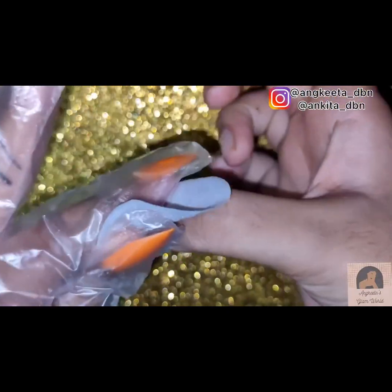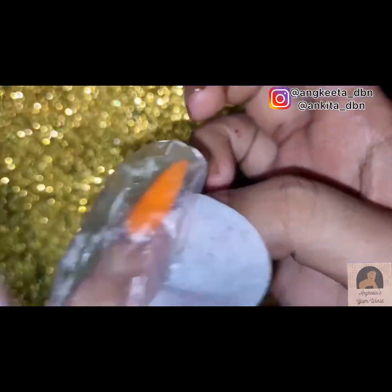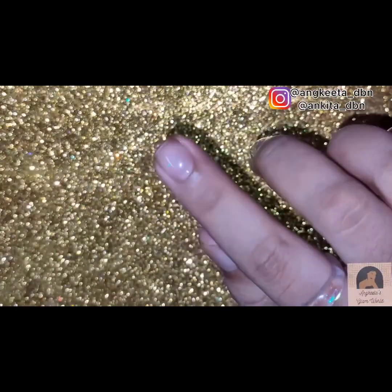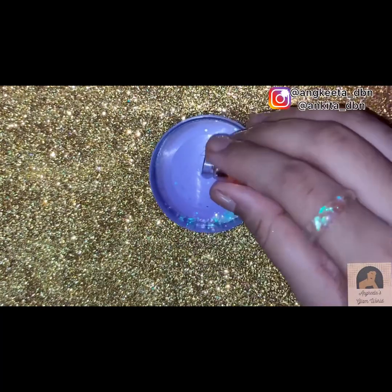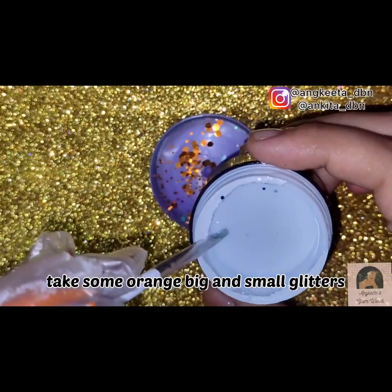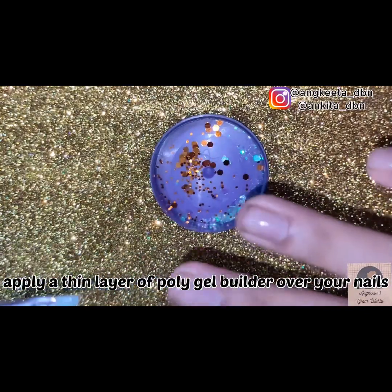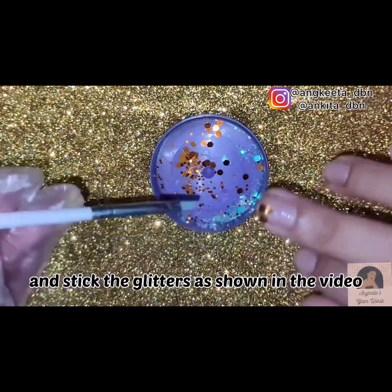Then wipe it up. Moving to our middle and ring fingernails, take some orange big and small glitters. Apply a thin layer of poly gel builder over your nails and stick the glitter as shown in the video.